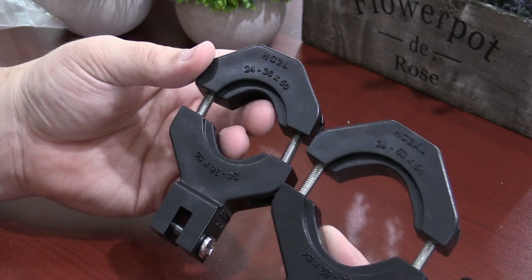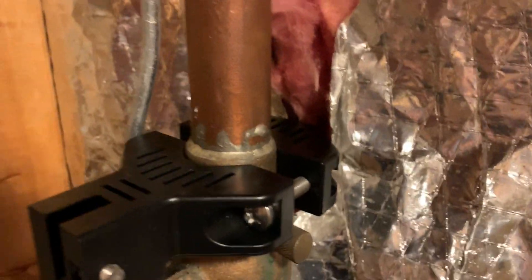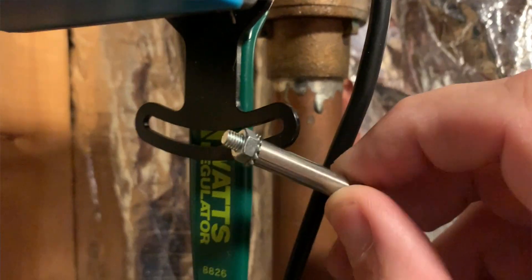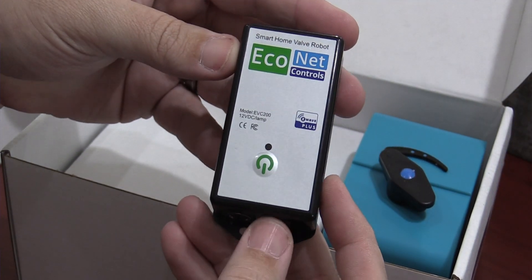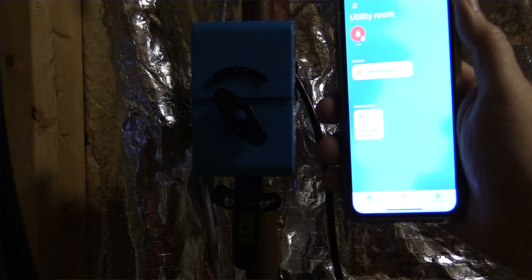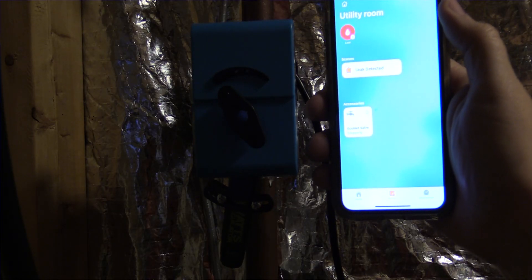Customer support reached out to me before they shipped and asked me to send a photo of my valve. They asked a couple of questions about my ball valve just to make sure they sent the right mounts — dealing with their customer service was a pleasure. It also comes with a control module, a 12-volt AC adapter, and one single wired leak sensor you can plug into the control module. I'll be using SmartThings. This device uses Z-Wave to communicate — not Wi-Fi, not Zigbee, only Z-Wave.